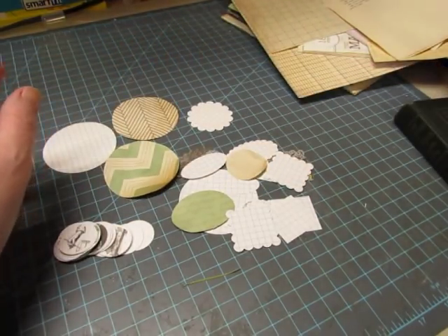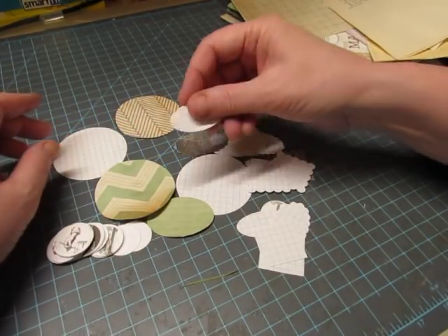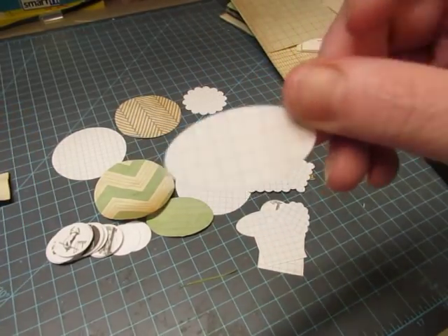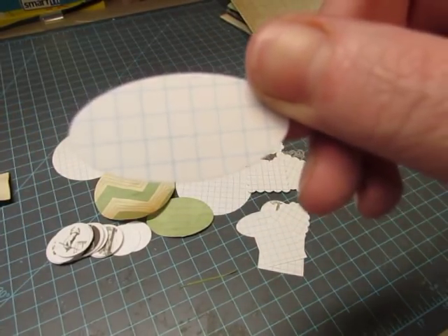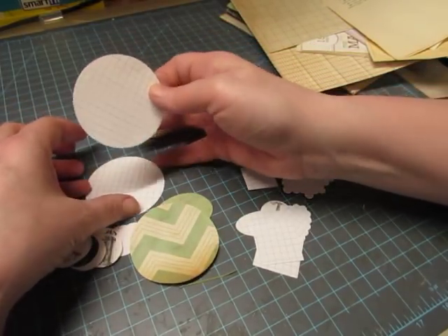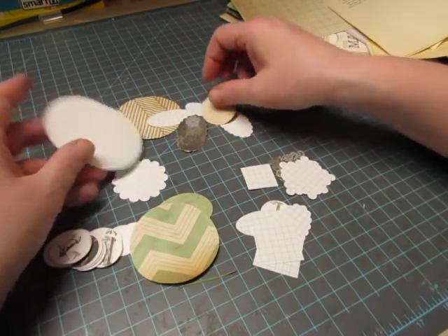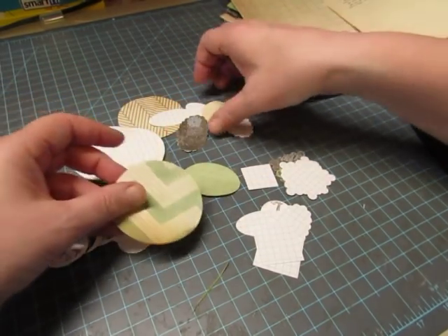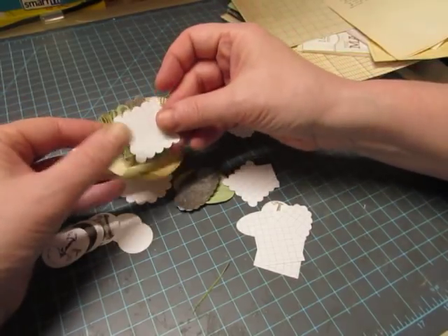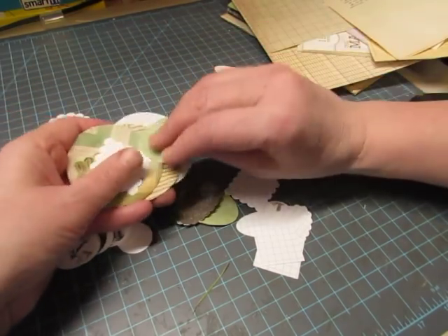In the meantime, I got out various punches and punched my index cards that have a grid on them. I thought graph paper was appropriate to use in a science book. I will distress these and use them somehow, and I punched a few shapes out of the scraps of pattern paper — maybe I'll do some layering. I just have these to see what I can do with them.